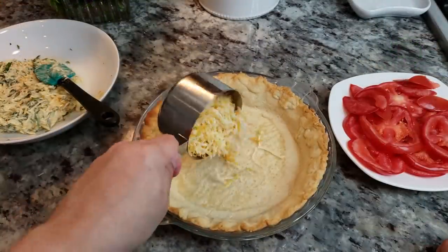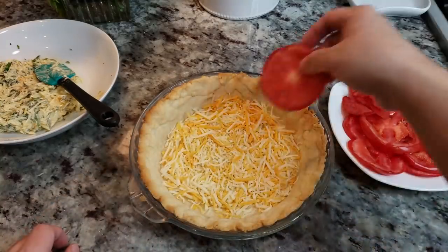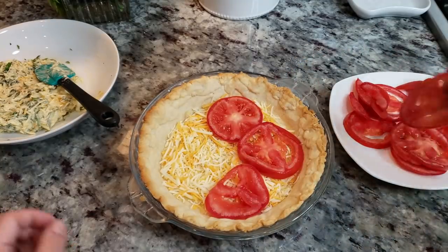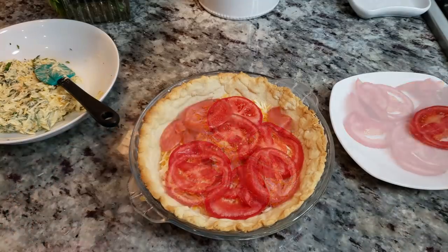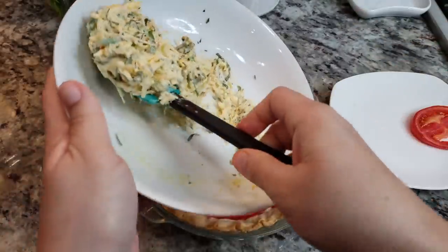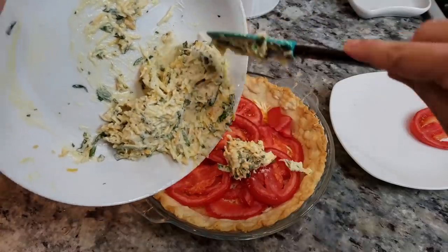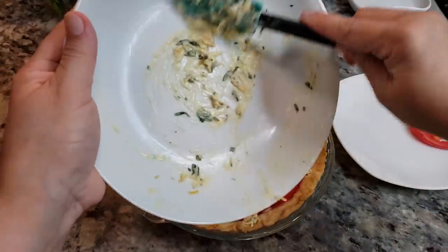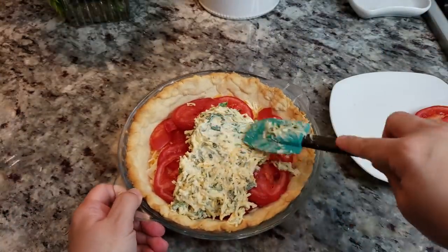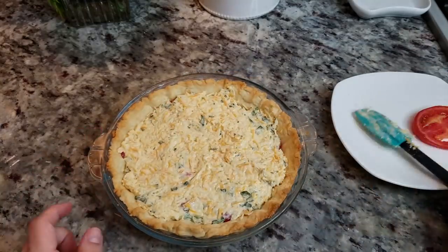Now I'm ready to assemble the pie. I'm working with a completely cooled pie crust, and I'm adding another cup of shredded cheese directly into the crust. Then I add all of the tomatoes right on top of the cheese, reserving one slice to garnish the top. Now I spread that cheese and herb mixture we made earlier all over the top. If you don't have all the herbs I used, just use what you've got — a typical ingredient for tomato pie is just one or two teaspoons of Italian seasoning, and that works fine.